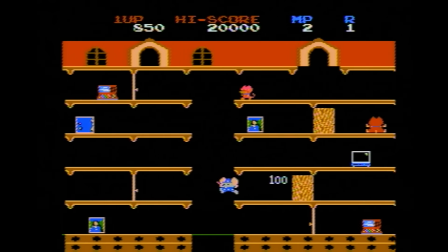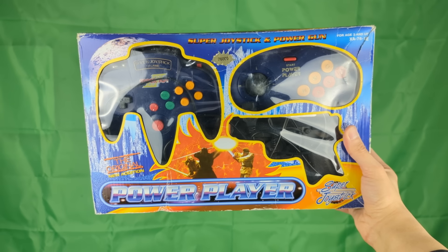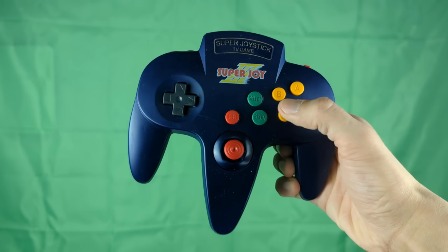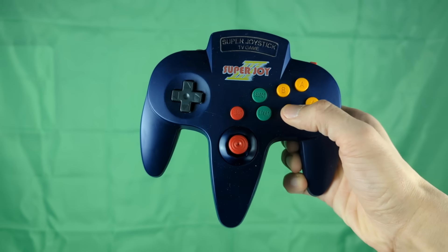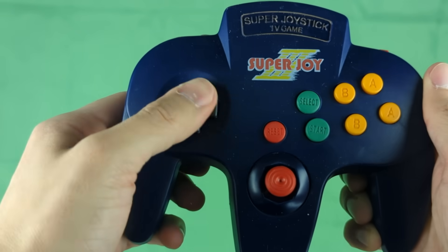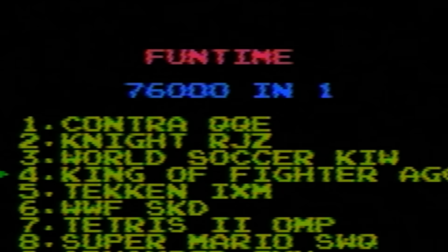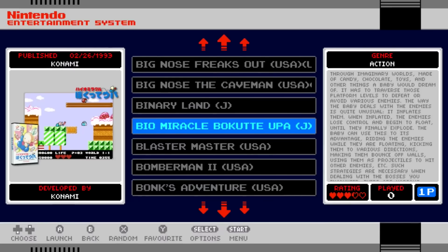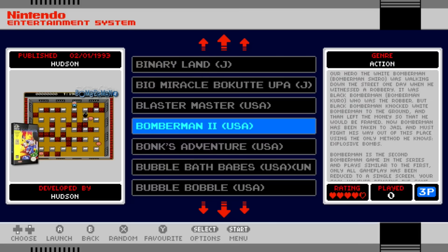Overall, despite the majority of games on here being great, the Super Joy 3 is not worth picking up outside of novelty. The quality of this unit is very poor — the controller feels cheap, the battery pack doesn't accept batteries, and the D-pad doesn't work correctly. There are far less games than advertised, and most of them are deceptively named to trick you. There are far better ways to play Famicom and NES games today.